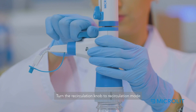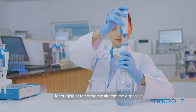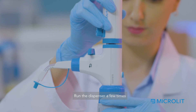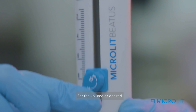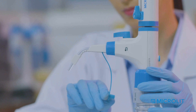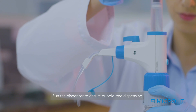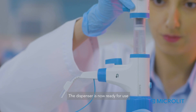Turn the recirculation knob to recirculation mode for purging or removing the air from the dispenser. Run the dispenser a few times till the barrel is bubble-free. Set the volume as desired. Turn the knob to the dispensing mode. Run the dispenser to ensure bubble-free dispensing. The dispenser is now ready for use.